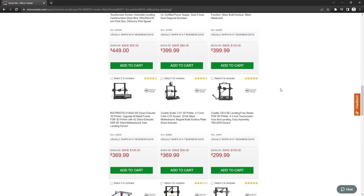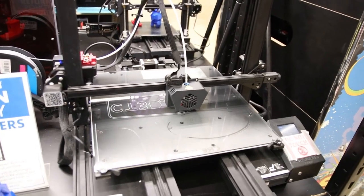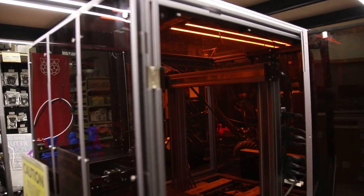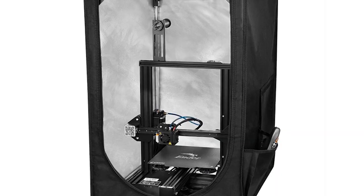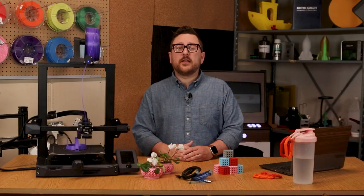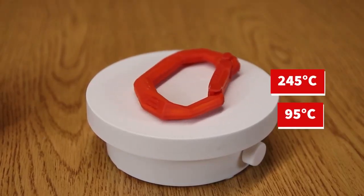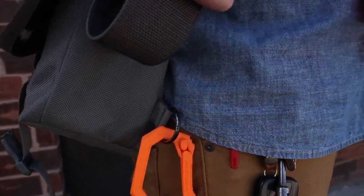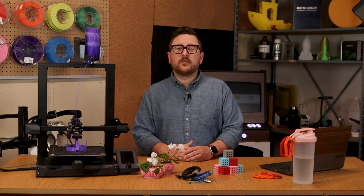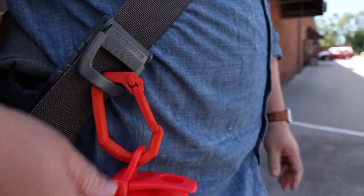Printing at higher temperatures might not be in the cards for every entry-level printer. Nowadays most consumer printers come with a heated bed, so it's not as much an issue. However, it's good to consider looking for an enclosed printer or purchasing an enclosure if you are going to print in ABS. The featured print here was done at 245 degrees Celsius for the hot end and 95 degrees for the bed. We did experience some very minor warping, which could be helped by increasing the temperature or using adhesives such as Magigoo. Ultimately, this carabiner came out great and functions as expected.